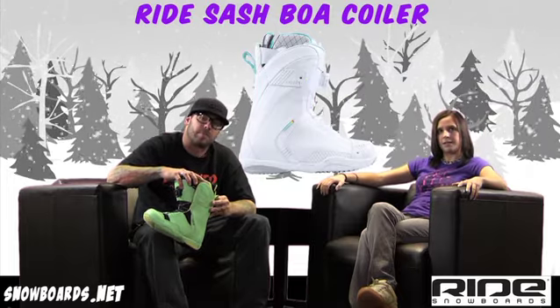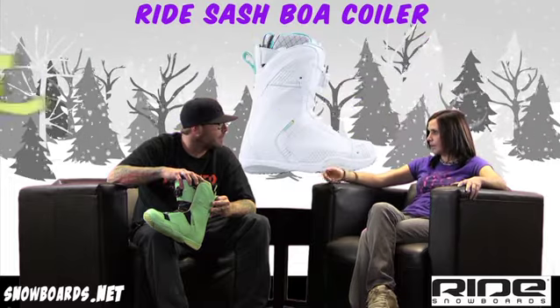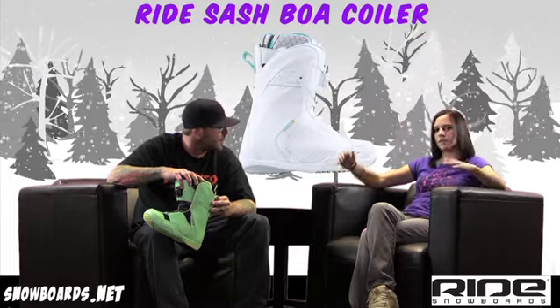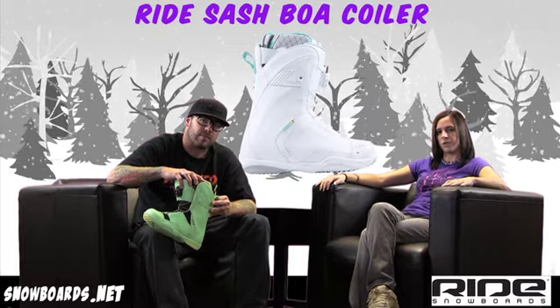Well, there you have it — that's the Ride Sash Boa. A great boot for your intermediate to advanced rider who's maybe looking for a little bit more demanding of a boot, but just a good solid fit and a lot of features. Check it out on snowboards.net. Thanks for watching The Morning Shred.